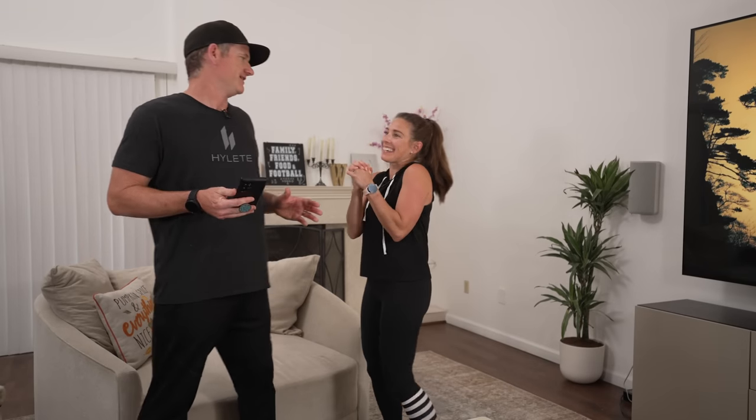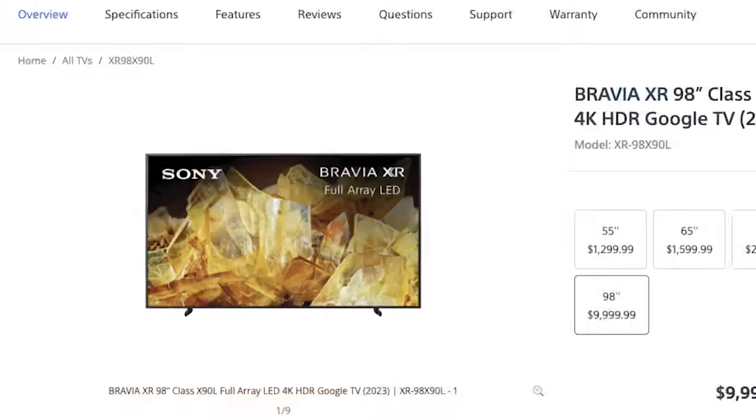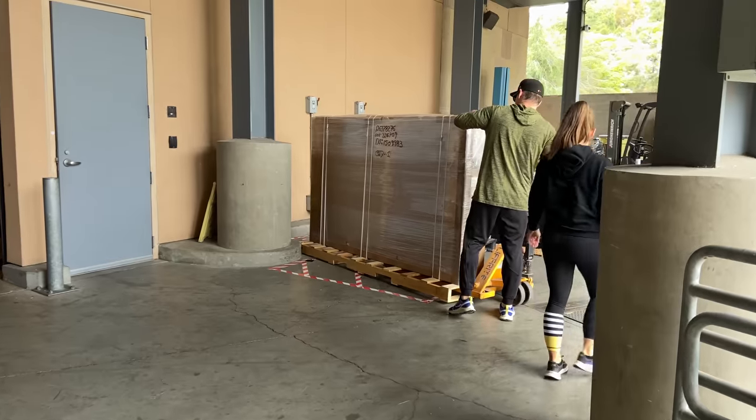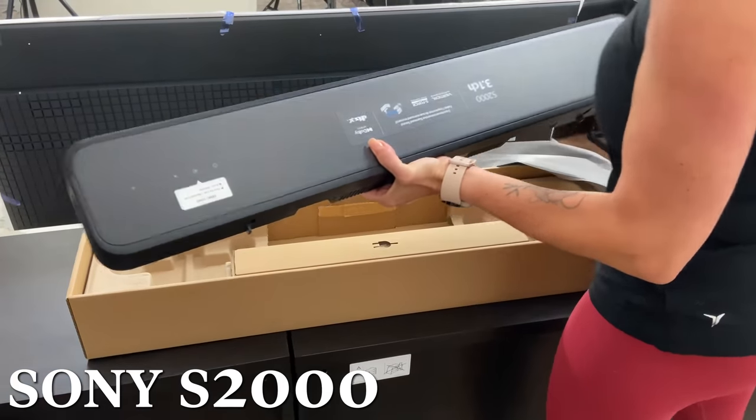I got my living room back finally. However, Sony just called, and remember that 98-inch Sony TV that everyone's been talking about? They have it available for us to pick up, so we're going to go get that and unbox it. Stick around to the end because we're going to be giving away some Sony and Govee products as well. Let's go get that TV.